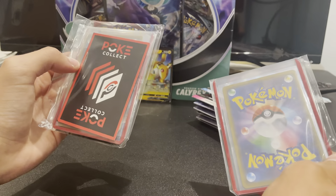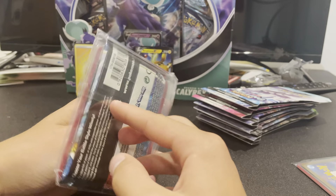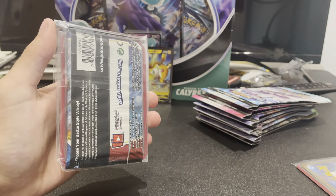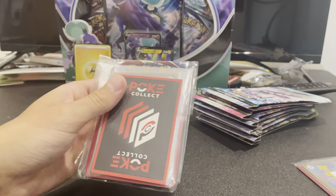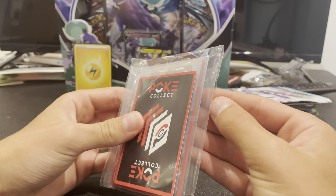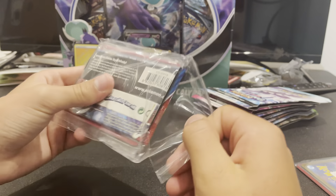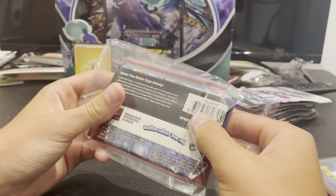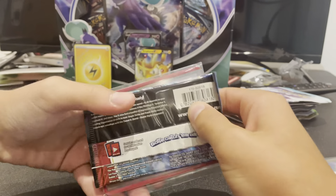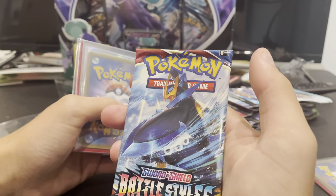I also have this one for a later video. It's a bit smaller, but as you can see there's a pack in here. I'm pretty sure that it's Battle Styles. So I'm going to be opening this today. Okay, first let's see what pack it is — it is a Battle Styles.